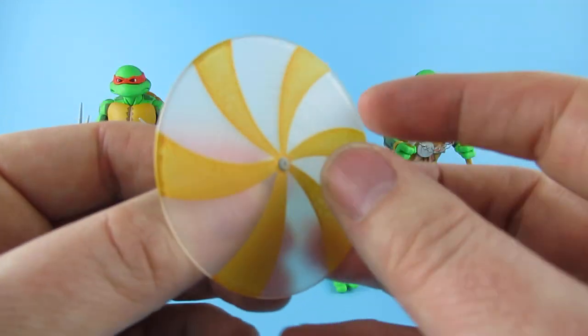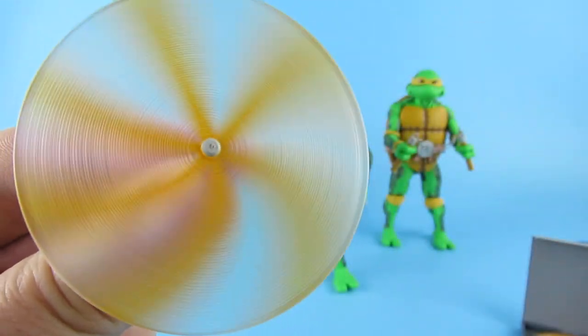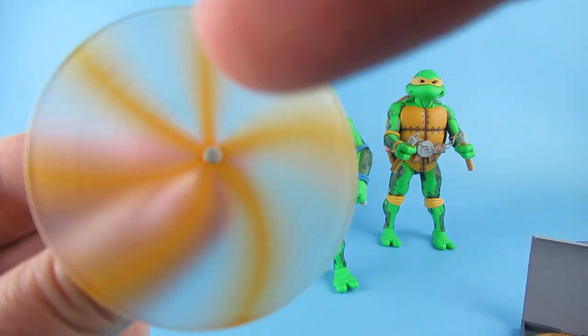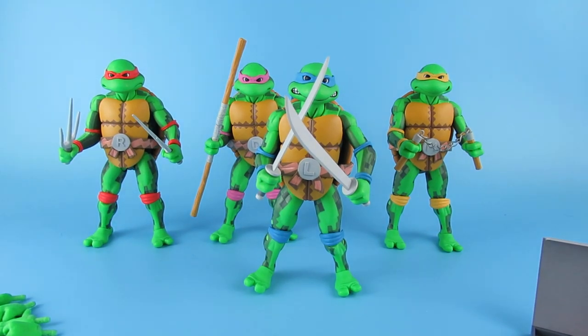He also has this which is obviously his spinning version of it. Now to me that is just blur, but on the camera you can actually see it spin. That is cool! So that is the Teenage Mutant Ninja Turtles set.